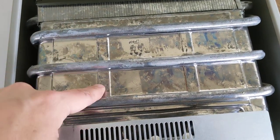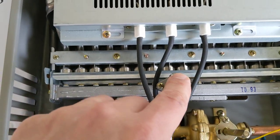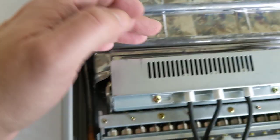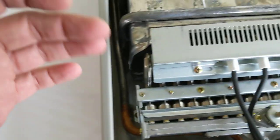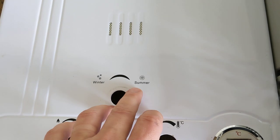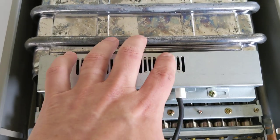Now, summer and winter — what is this for? If you look over here, you have three different burners. When you have it on summer, two of these burners will run. When you have it on winter, all three will come on. So you want to keep it on winter when your water needs to be a bit warmer. In summer, when it's not so cold out, you can get by with just two burners controlling the temperature.